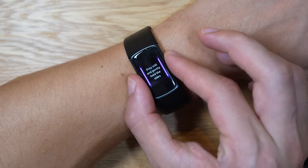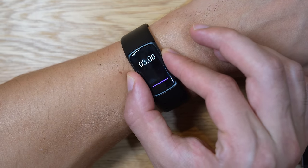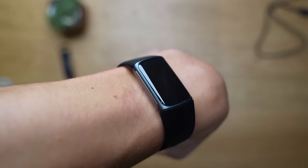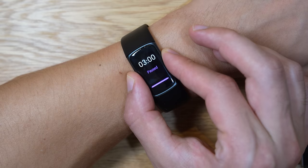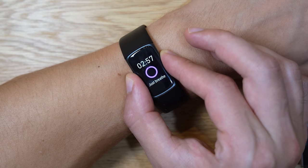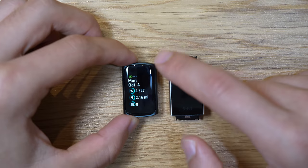Instead of having a button, you get an EDA sensor — these two shiny things on the side of the watch — which adds a very nice, shiny aesthetic and makes the tracker look more premium in my opinion. Whether the EDA sensor versus a button was a good trade-off, we'll explore that a little bit later in the sensor hardware section.